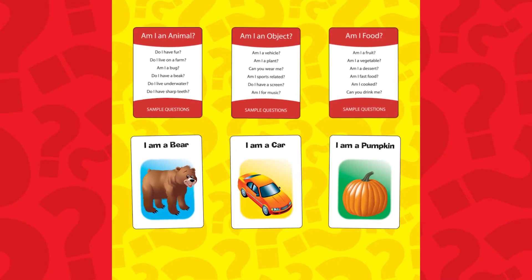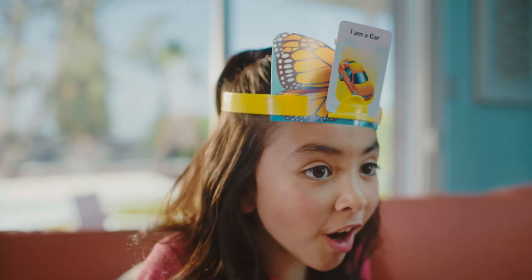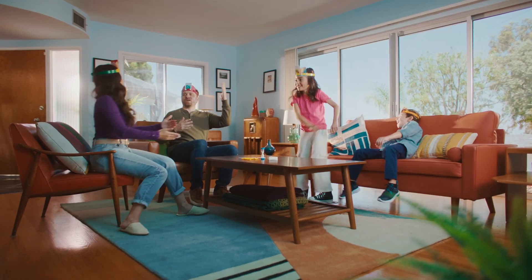Once you've learned the right category, ask questions related to it. Do I have wheels? Yes! Am I a car? Yes! If you guess what you are, add a scoring token to your headband. Once you've guessed it, or the time runs out, it's the player to the left's turn to guess.